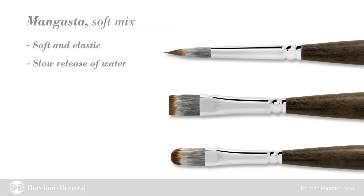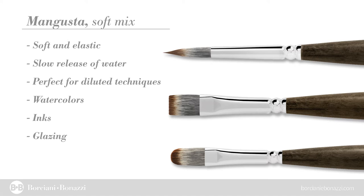Mangusta — a soft and elastic fiber that ensures a very good and slow release of water. Perfect solution for pictorial techniques using dilute colors, watercolors, inks and soft shades of colors. Excellent results also in case of techniques using watercolors for pastel painting.